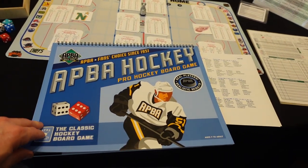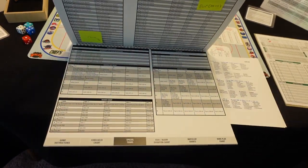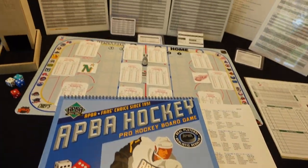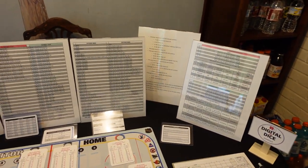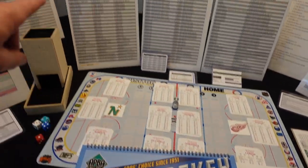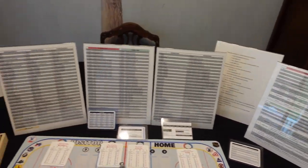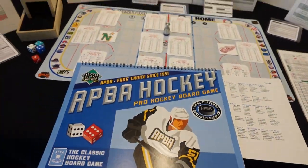You want to get the version with this big book here — it has all the instructions and all the charts. My friend ID Jester actually made all these charts here. He basically took them out of the book and put them in Excel so you can get at them right here without having to flip through the book over and over for the charts.